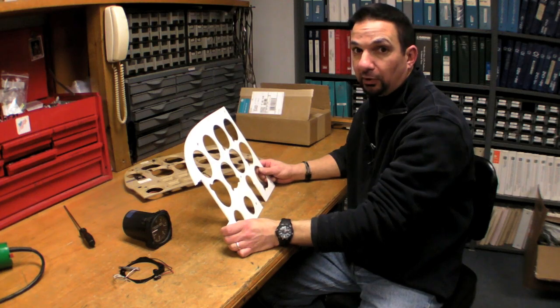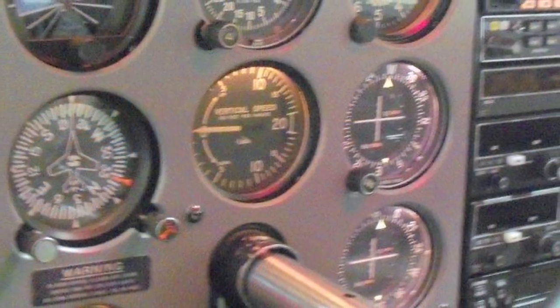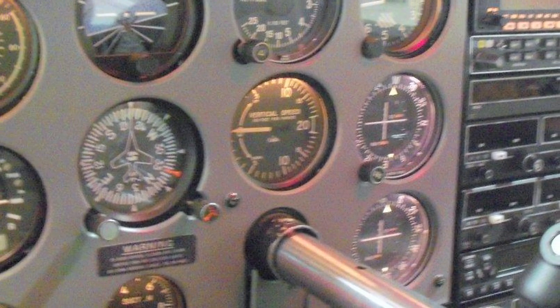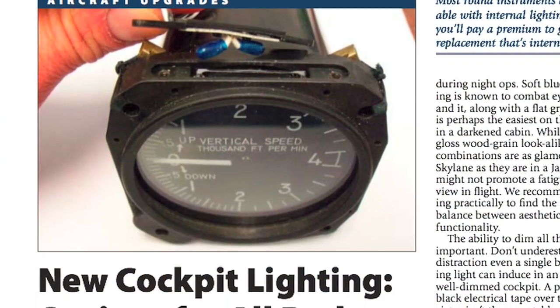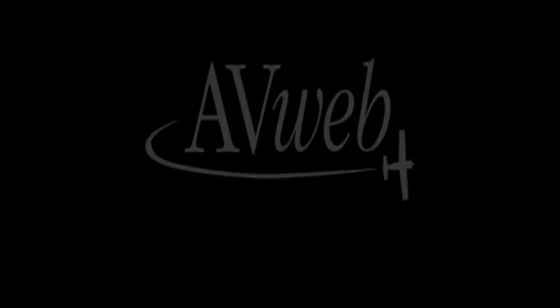Let's go out to an airplane and see a finished product. This is what a completed panel overlay looks like — each of the instruments in the panel has its own lighting built into the overlay. You can find out more about cockpit lighting in the February 2010 issue of Aviation Consumer at AviationConsumer.com. Thanks for watching.